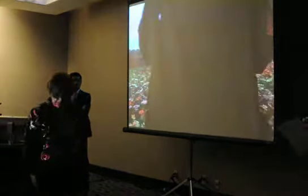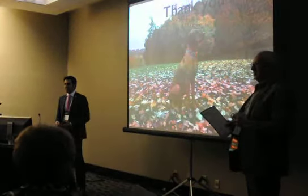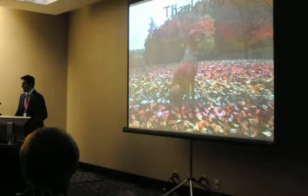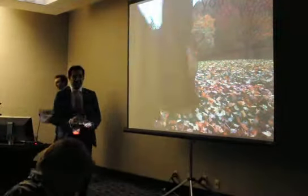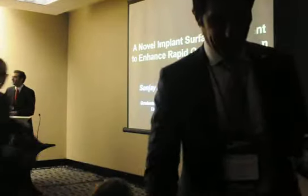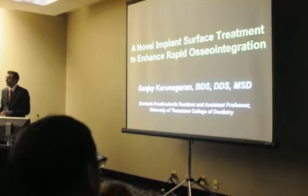Thank you. Very good, thank you so much. If there are any other questions, we could carry on in the hall. Hello everyone, I'm Roddy Mastri, chair of the ACPU Research Committee.